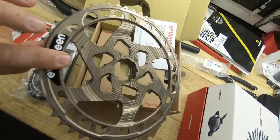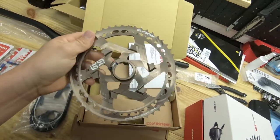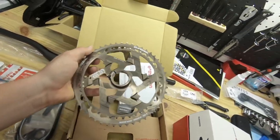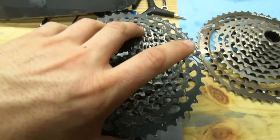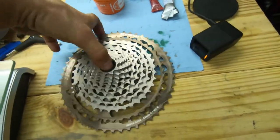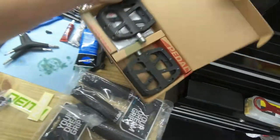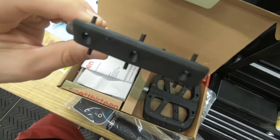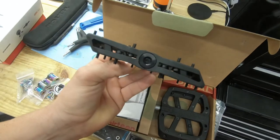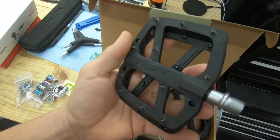The E13 cassette finally came in. This is their gray color — kind of looks almost bronzy. It's the lightest cassette on the market right now from what I've heard. I kind of like the black look, but this is lighter and it was actually cheaper. It's a two-piece — I'll show you guys how it goes on later. Also from E13, I got some new flat pedals. They're composite — look at the pins on these things. It's a very big base with a concave pedal platform. We're gonna give them a shot.